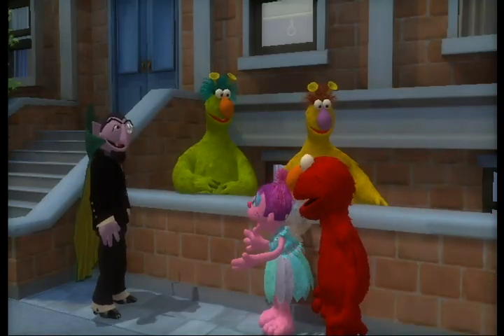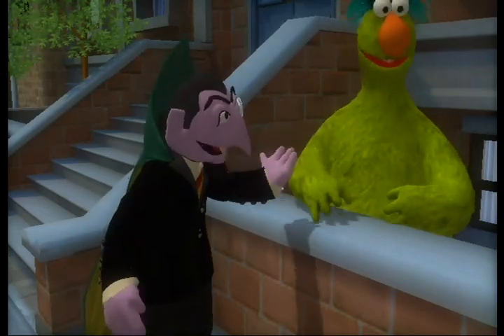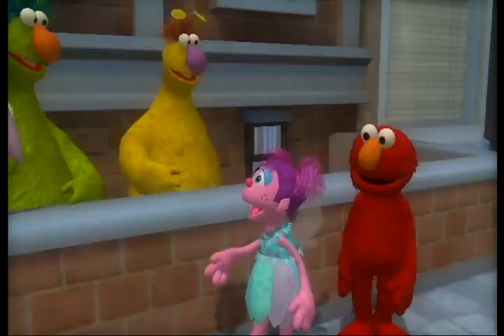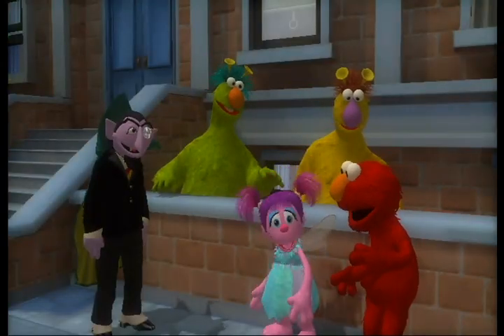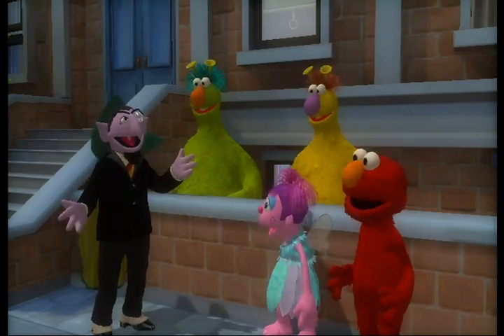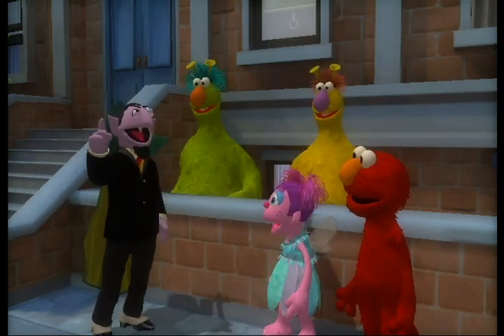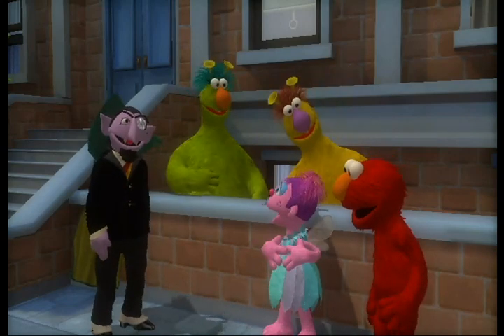Hello, Count. What are you guys doing? Oh, greetings, Elmo and Abby. I am helping the honkers make music. Cool. Can we make music, too? Yeah. Elmo wants to make a musical masterpiece. Good idea, Elmo. I know one wonderful way to make a musical masterpiece. Me too, Count.